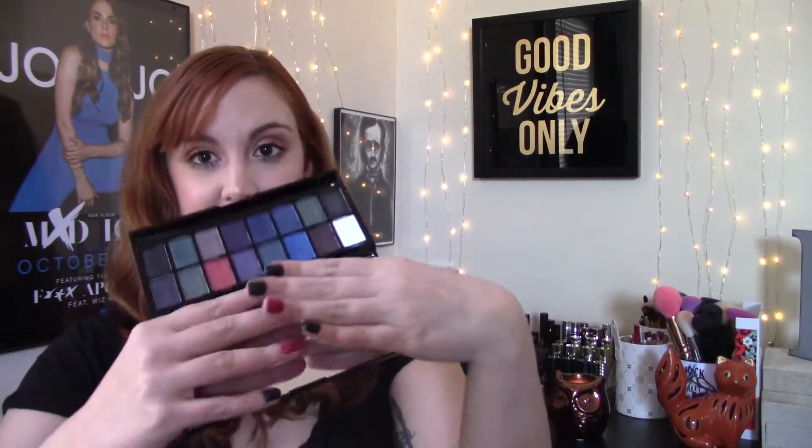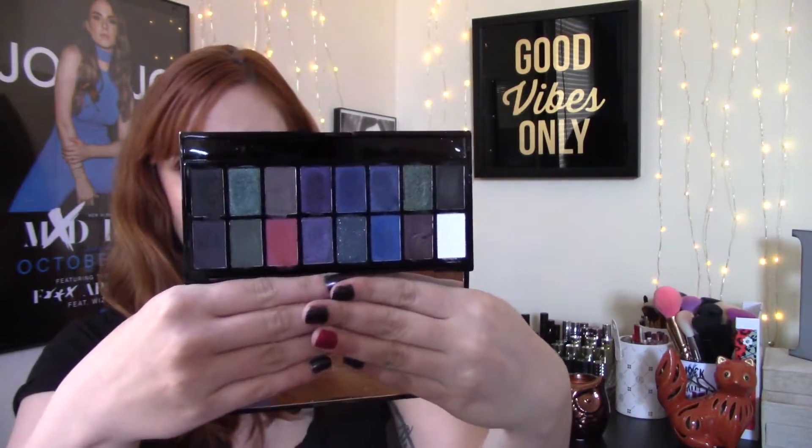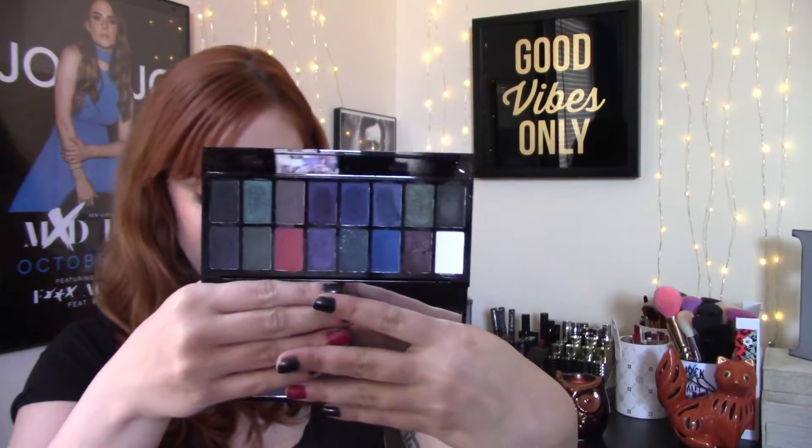The next one is Give Them Darkness — I'm going to take out the little brush this time so it doesn't fall to the ground. This one is definitely darker; I mean it's called Give Them Darkness so I don't know what you would anticipate. This one has 10 shimmers and six mattes, and within this palette I would only say one is a glittery shimmer — the rest are more metallic. Because these shades are darker they don't swatch very well, but they go on the eyes really well and blend really well. The swatches are a little deceiving, but this is definitely good for those darker smoked-out looks.